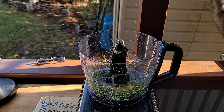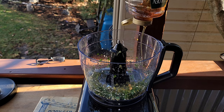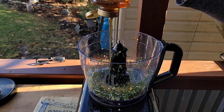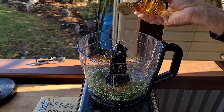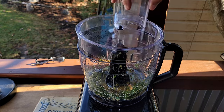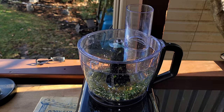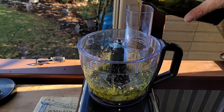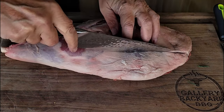Now get that juice of a half a lemon in — half a lemon. You want to go a little bit of honey, probably around an eighth of a cup or so. At this point, get yourself a good olive oil, get it in there, probably about another eighth of a cup or so.